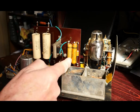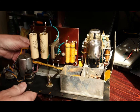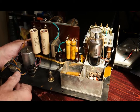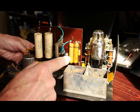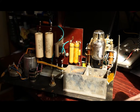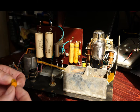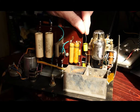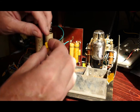Across here we've got three wax and paper capacitors — two here and one here, all different values. This one is 0.03 microfarads, that's 0.05, and they're all 350 volts DC working. The nearest replacements I can get are 630 volts working — that's going to go there. It's a polymer capacitor, quite a bit smaller, and the same for that one.